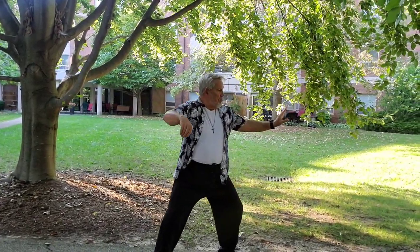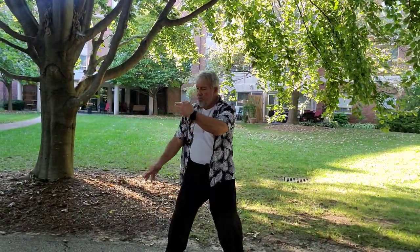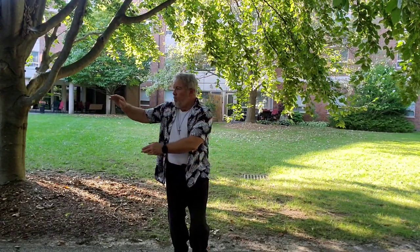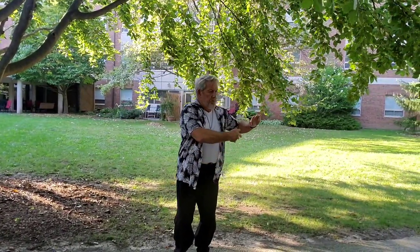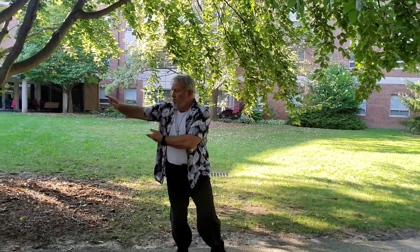Hands Like Clouds, Right to Left. Right to Left. Right to Left.